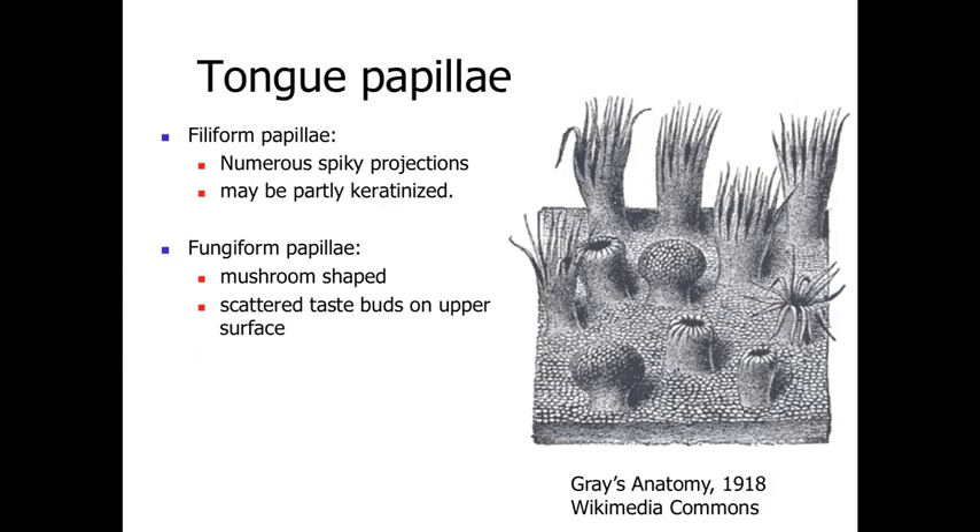That covers the teeth — involved with grinding food particles in mechanical breakdown. The next structure is the tongue, which is important for manipulating and rolling the food, helping mix it, and the process of swallowing. The surface of the tongue has projections: the most numerous are filiform projections, which are spiky and partly keratinized, giving structure to the tongue's surface. Scattered among them are fungiform papillae — mushroom-shaped extensions that have scattered taste buds along their upper surface, providing sensory receptors for discrimination of taste.